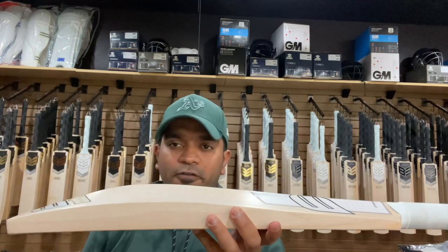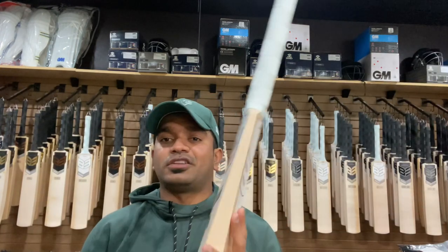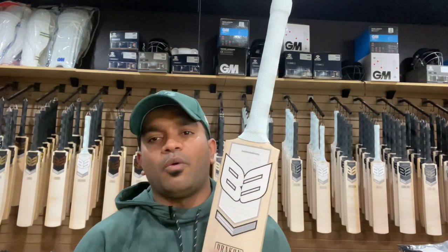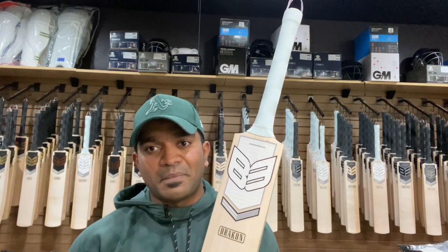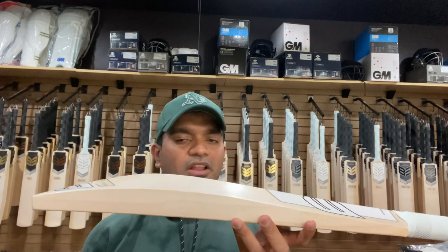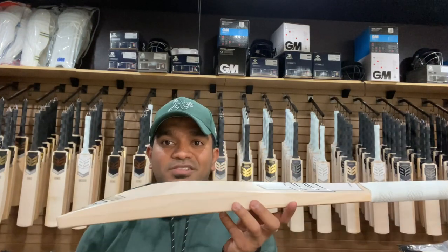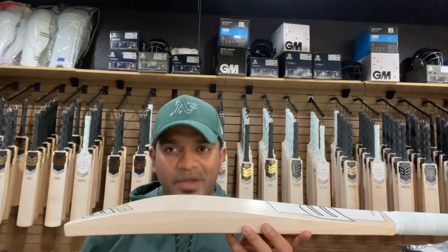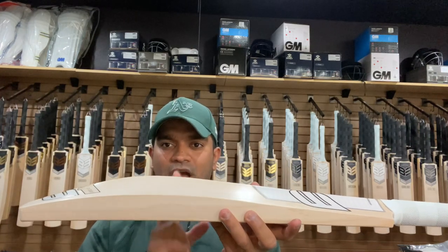This is the two stripe offering, which is the grade 2 offering from B3 for the Drakon, having the lovely classic and peaceful white with the black bordering stickers from B3. This is the profile that picks up ridiculously light from what its dead weight is, and at the same time it is one of the profiles that offers bats at the lowest weight at our store.